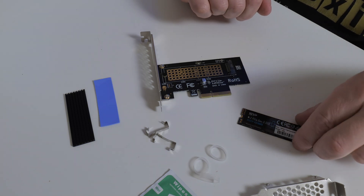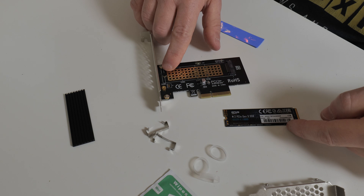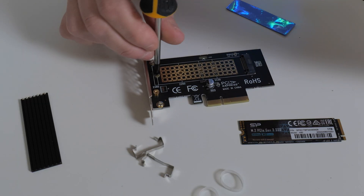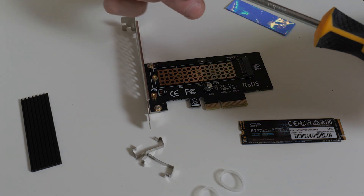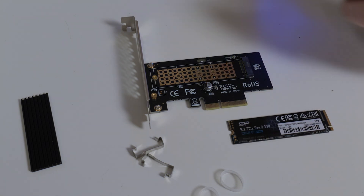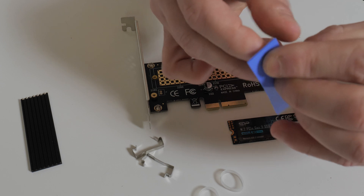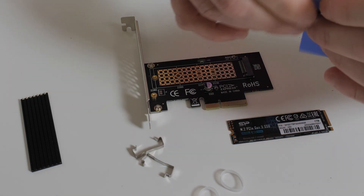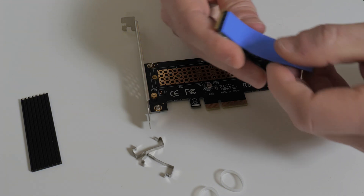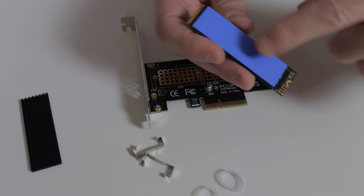Now the next part is to actually install a drive. I'm going to use one of our Silicon Power drives as a simple example. The first thing to do is work out what size drive it is — this is a 2280, so we can leave the mounting position as is. I'll remove the screw from the end. The included screwdriver isn't particularly magnetic, so you may need to use a different one. Then we need to remove the backing from both sides of the thermal pad, and place the thermal pad onto the drive, towards the end, going over any sticker on the existing drive — avoiding being too close to the pins and the mounting mechanism on the end.